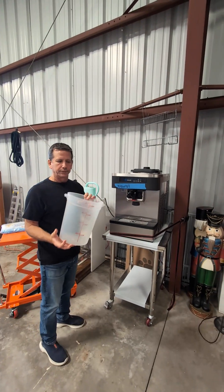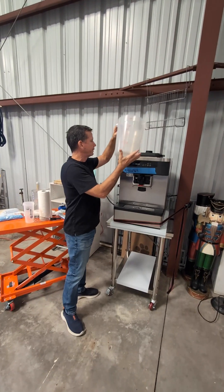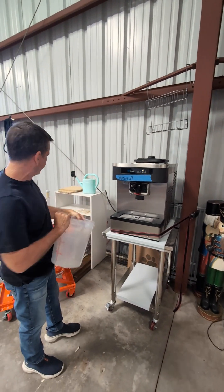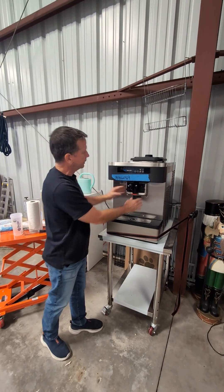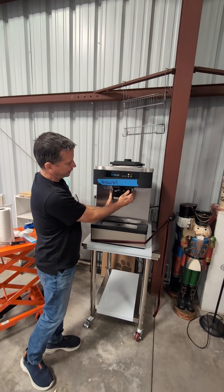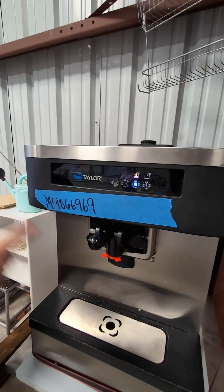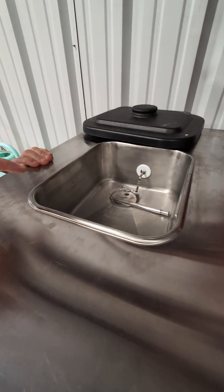What we just did was we put some sanitizer with water in here and poured it into the hopper on top, which is a tank on top. It just went through into the cylinder — the freezing cylinder which is down here. This is a refrigerated hopper and this is a freezing cylinder, so we hit the clean button and now it's just going to start beating and you'll see these bubbles — the sanitizer bubbles up here.